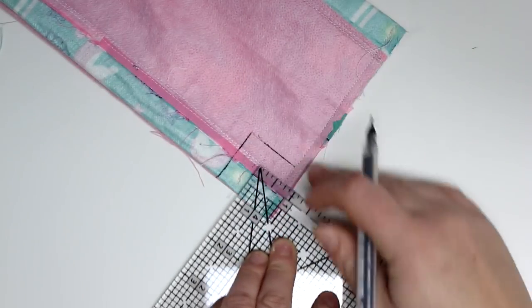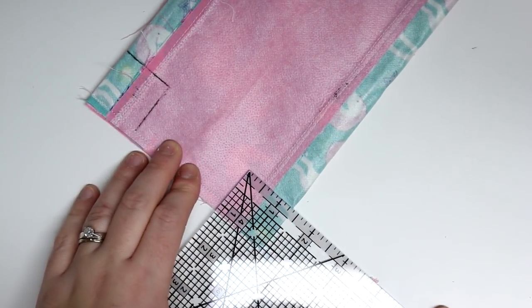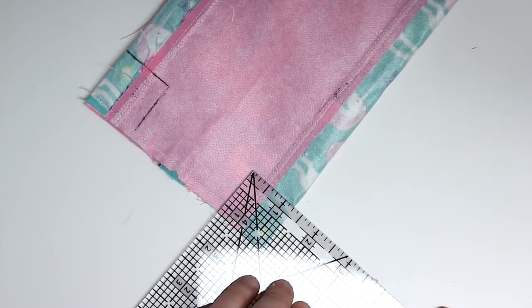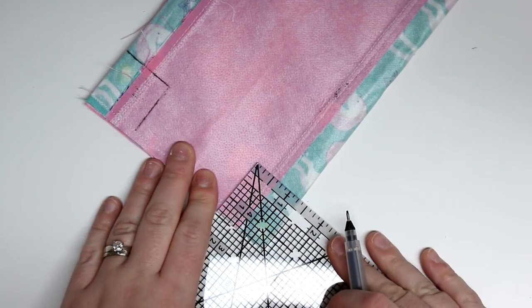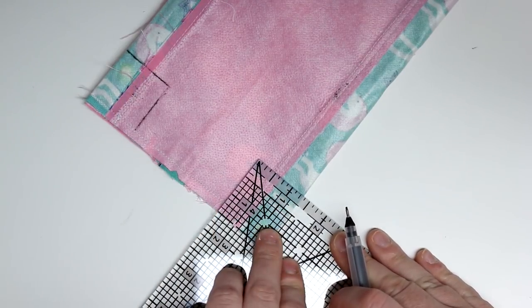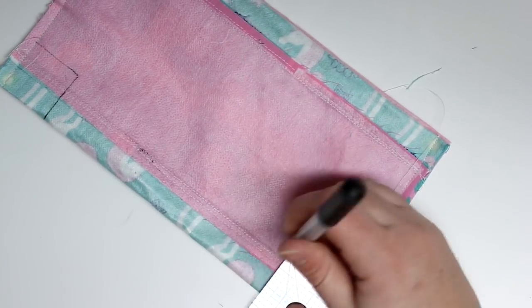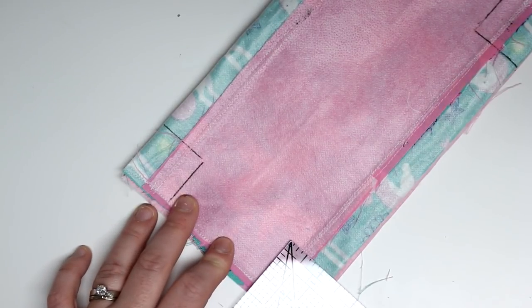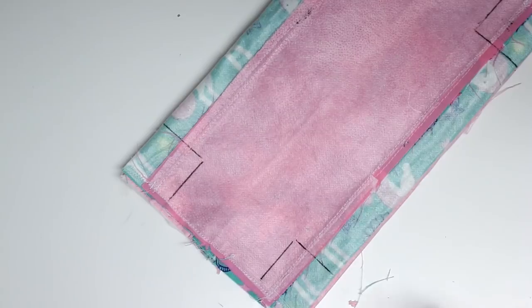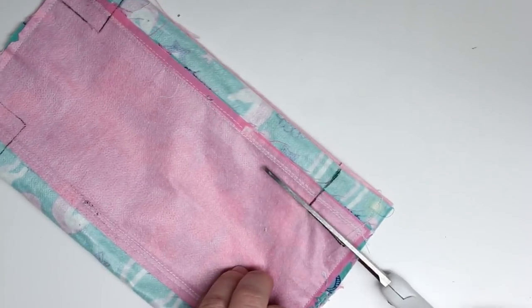Now we're going to cut a notch out of each corner. You can choose whichever size you want — I did a one-and-a-quarter inch, which gave me a nice tall bag, probably about three inches tall. If you want it shorter, make the notch smaller. Make sure you're measuring from the seam — measuring from the edge on one side and from the seam on the other, so you have a perfectly symmetrical square.